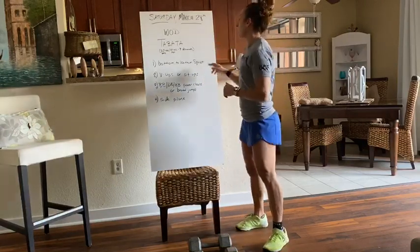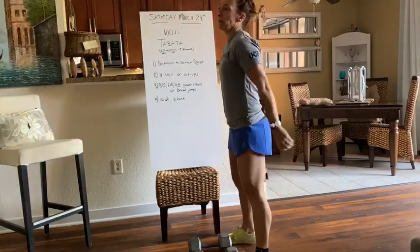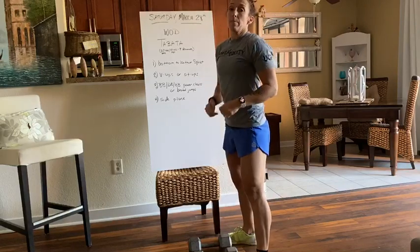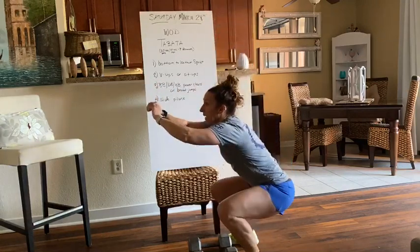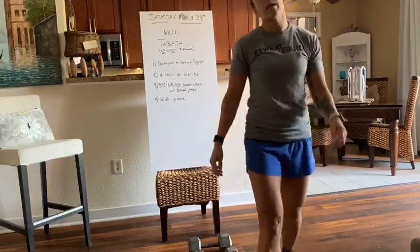Our first movement is bottom-to-bottom squats. So normally when we're doing an air squat, we talk about from the top, down, back, up. But for a bottom-to-bottom squat, you go from your bottom here, up, and then back down to the bottom. That counts as 1. So make sure you don't start the count until you're going from bottom-to-bottom.